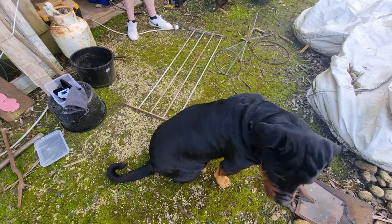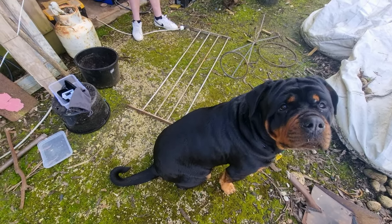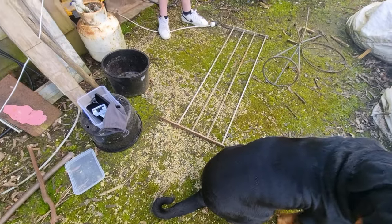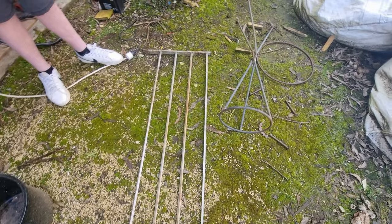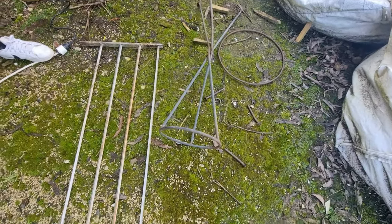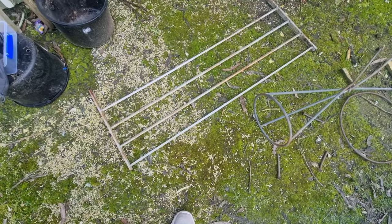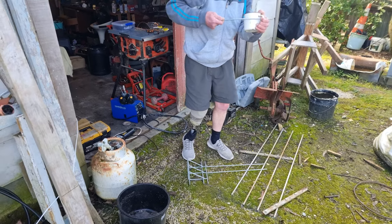Hello, here we are — we're gonna make a nail net today. We've got a few bits and pieces: some steel here, we've clipped up some bits of steel, a couple of round rings, some netting, and some tie wire.